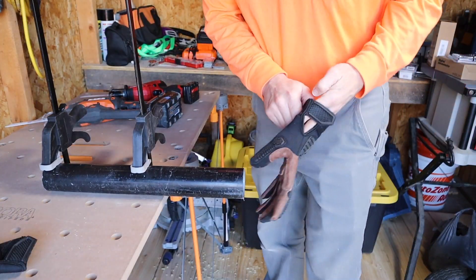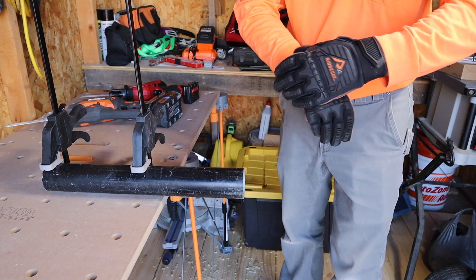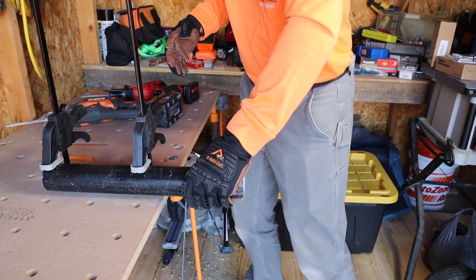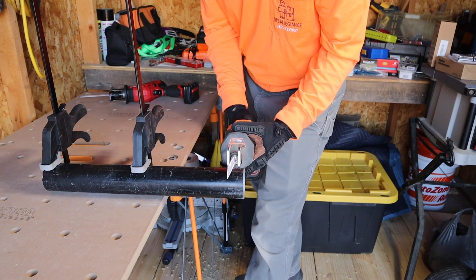I may have forgotten my gloves on that last cut — I had goggles and gloves. Always wear them; we all forget sometimes. Let's start with the Ridgid on the thick pipe and then check battery life afterward.